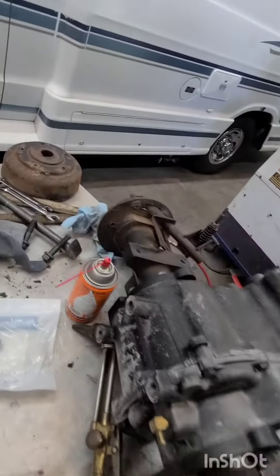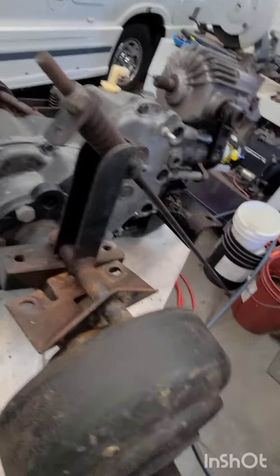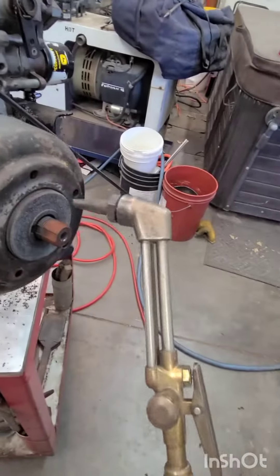Trying to pull the brake drum and hub off of this 318's rear end. The other side came off — tappy tappy — this side, nope.